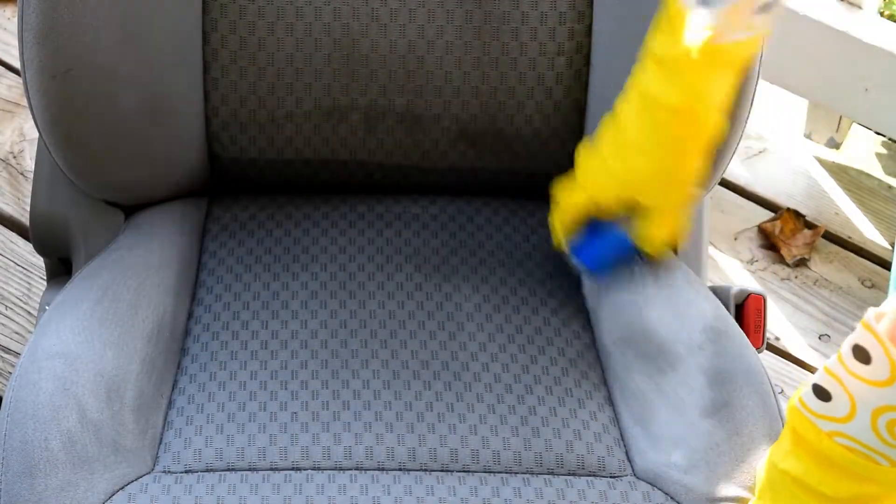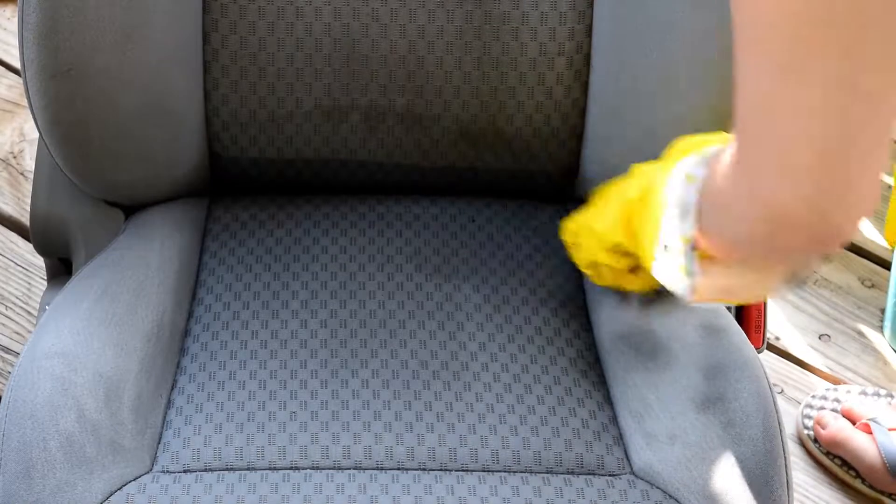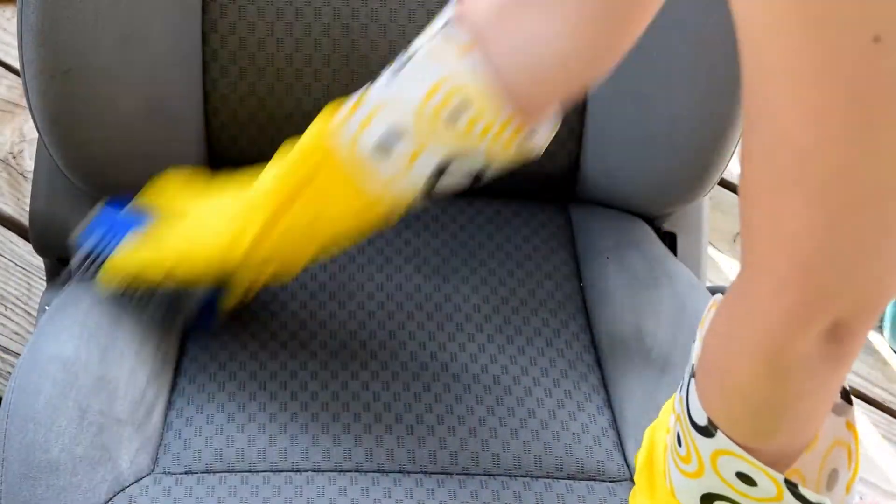Then I will go over the seat with my scrub brush, focusing on some of the more deep-set stains and trying to work them up out of the fabric a little bit more.